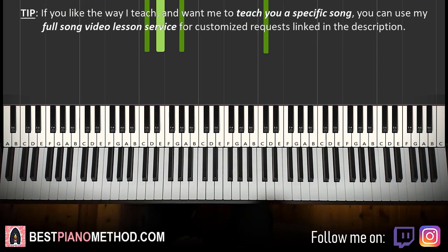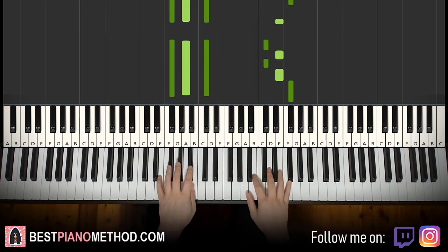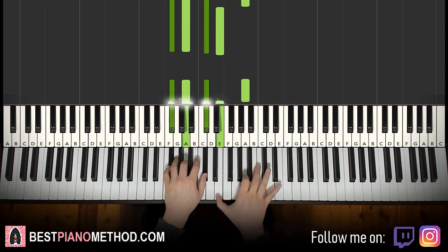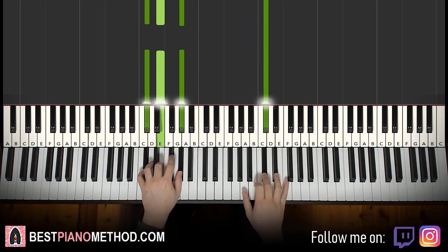Back to back, all four parts of this lesson would be played like this. And just repeat it.